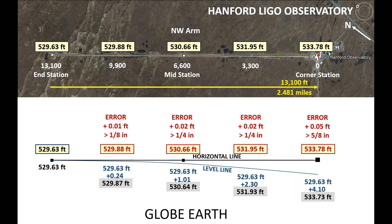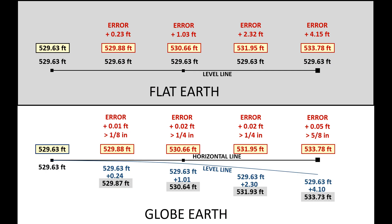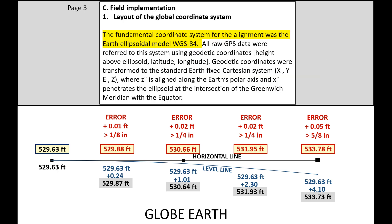I used to work in commercial construction and was responsible for a lot of concrete pours. One-quarter inch over 10 feet is an acceptable tolerance, so these numbers are very impressive over this distance. Five-eighths of an inch is not even going to be an issue, given all the clearance between the bottom of that beam tube and the concrete slab. What is very obvious is that these elevations do not work on a flat earth — it would not even work on a flat earth if that slab was designed as a slope, because it would be just over one foot low in the center. My calculations support what was said on page 3 of the alignment document: the fundamental coordinate system for the alignment was the earth ellipsoidal model WGS-84.